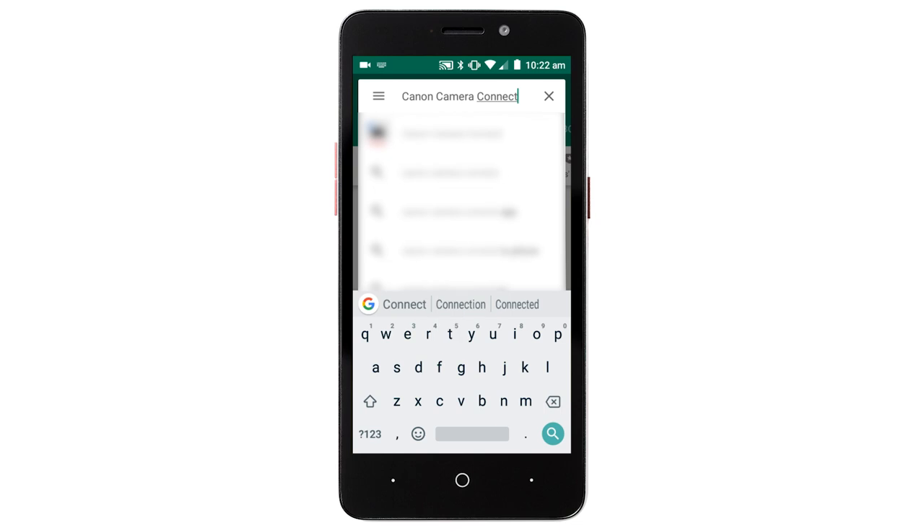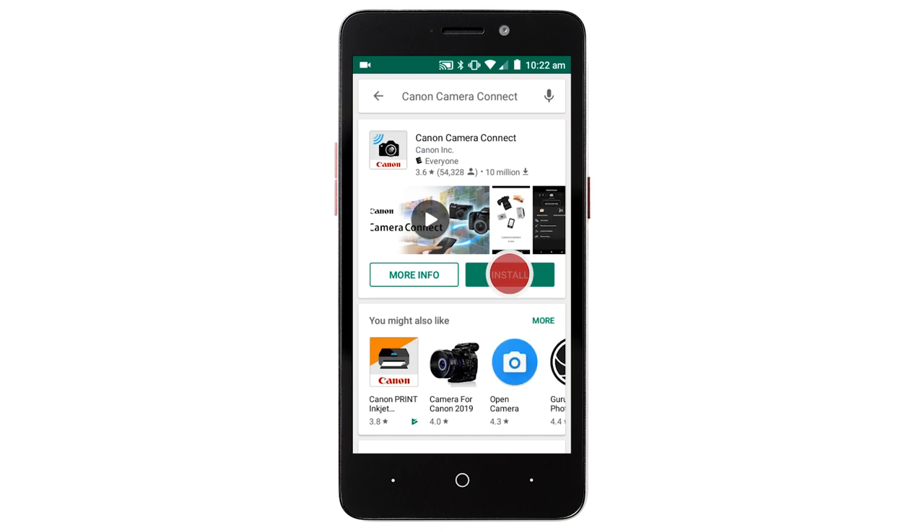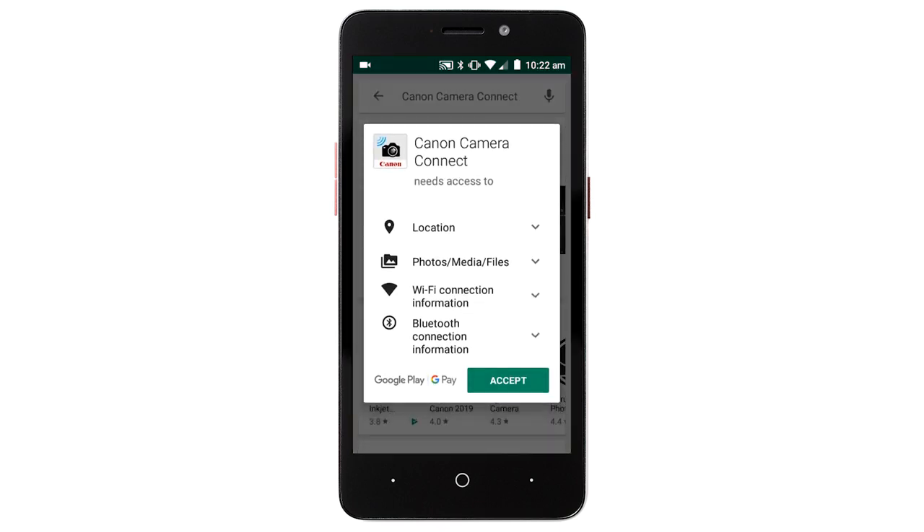then tap Search, tap Install, then tap Accept and complete the installation.